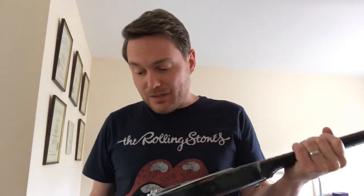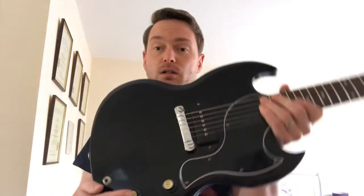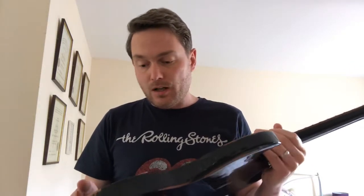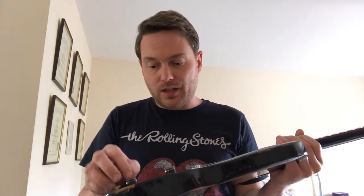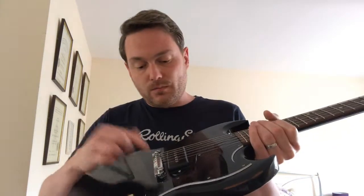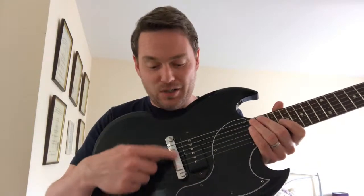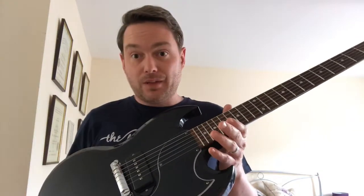It came to us needing a bit of TLC. Both the volume and tone knobs were lost and needed to be replaced. Also, the shaft of the tone pot had been compressed a little bit, so we had to sort that out without breaking it, which was really tricky. We also sorted out the intonation, which is a real challenge on bridges of this type — it's all now playing really nicely up and down the neck.